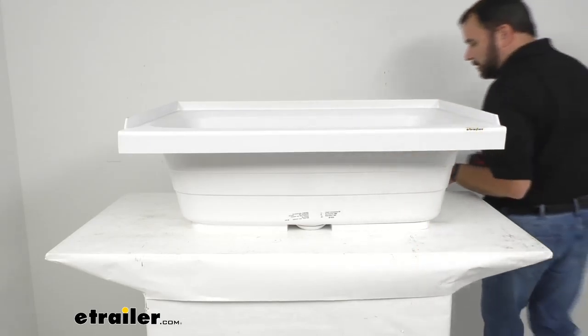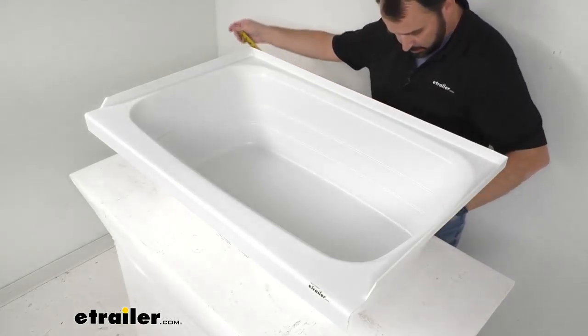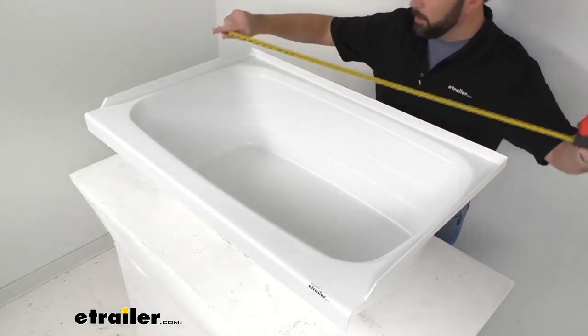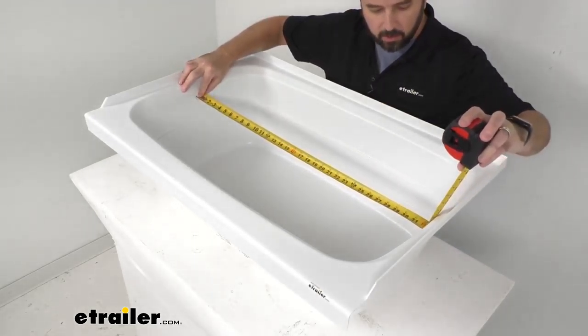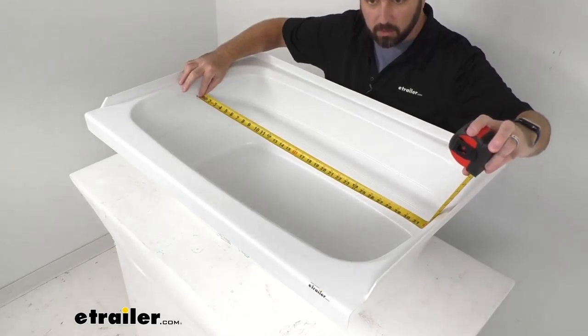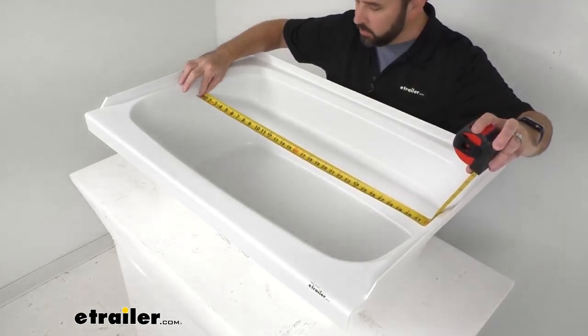Now looking at our interior dimensions, let me line my tape measure up here. I'm going to be measuring at the longest point inside of this tub, and it looks like we are sitting right at about 32 and a half inches long.